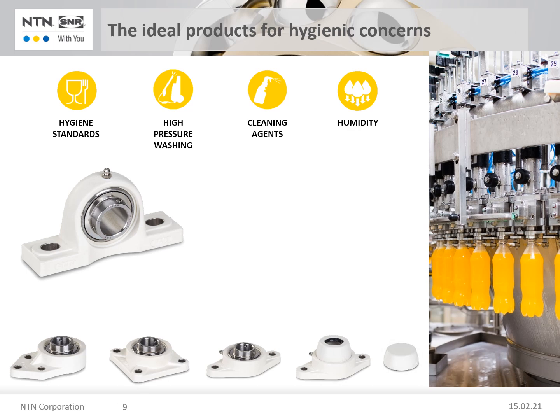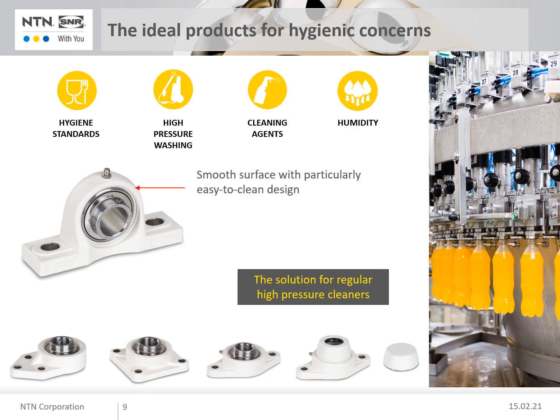The good mechanical properties of the plastic allow higher loads to be supported, which can be applied to the unit via the standard steel bearing insert. Smooth surfaces and the particularly easy to clean design of these bearing units enable compliance with high hygiene regulations, as processed residues can be easily removed. The lubricant used has an H1 grade certification according to US standards and is suitable for occasional contact with food.